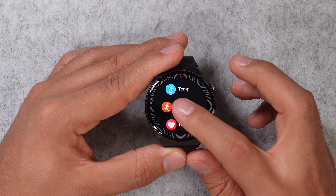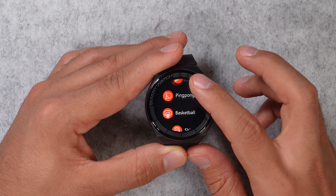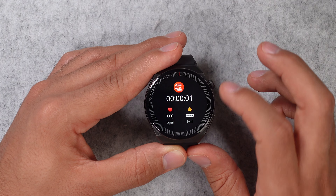Now let's check out the activity tracking, and this watch is rather limited when it comes to that. There are only seven sport modes in total: running, cycling, fitness, badminton, ping pong, basketball, and rope jumping. So there's no hiking, swimming, or other popular sport modes — really not a good selection of sport modes on this watch.